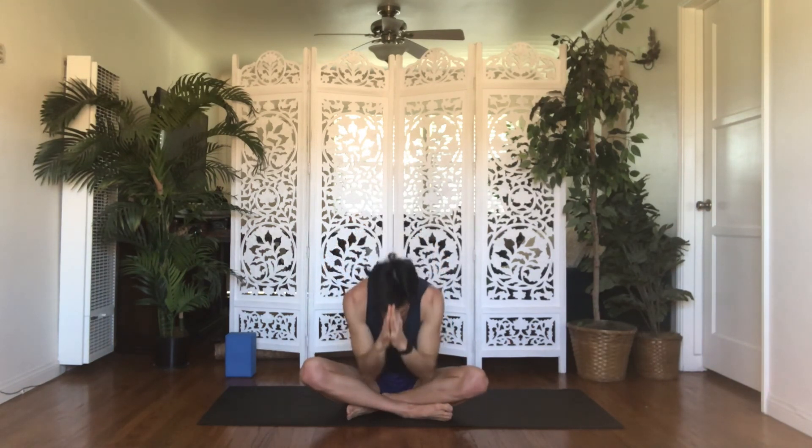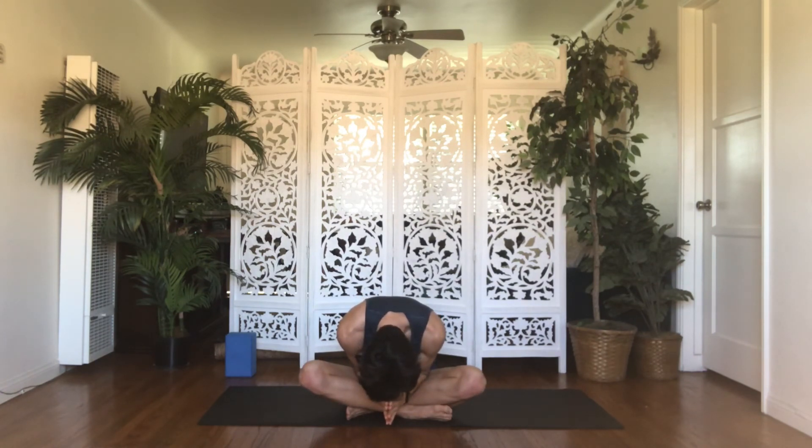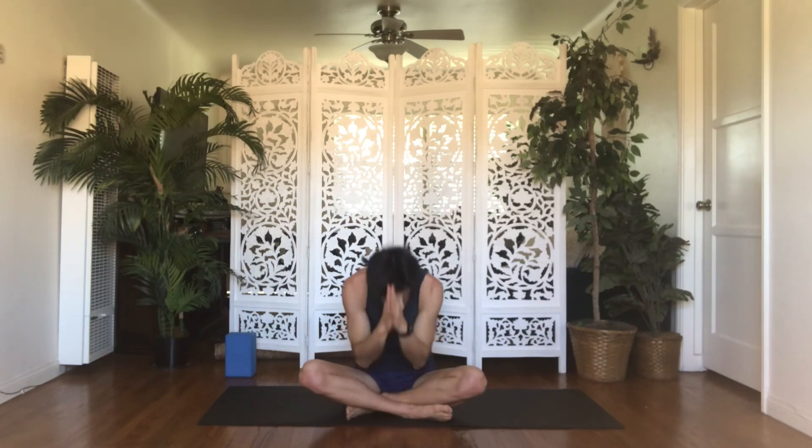Bring your hands to your heart center. One last time together: inhale — commitment, dedication, intention. Exhale, breathe that around you. Take that with you as you leave the four corners of your mat. Bring your thumbs up to your third eye center, space of enlightenment and intuition. May all beings everywhere be happy and free. And may the words and actions of our own lives somehow contribute to and impact that same happiness and freedom. From this space, we bow forward to seal our time together. Namaste.